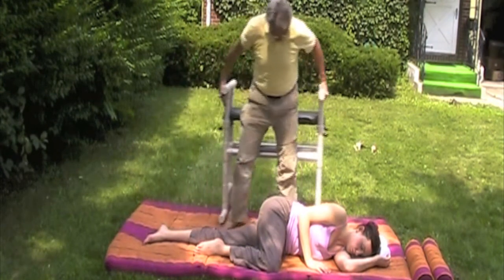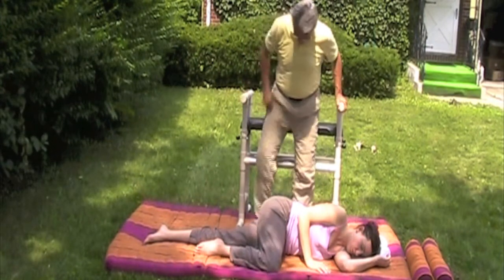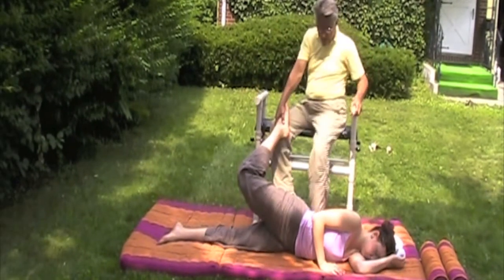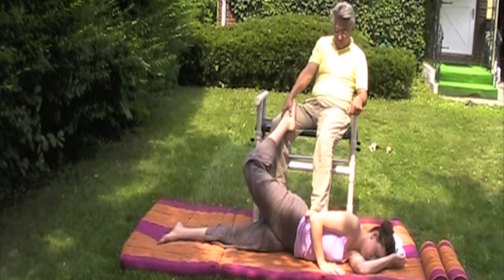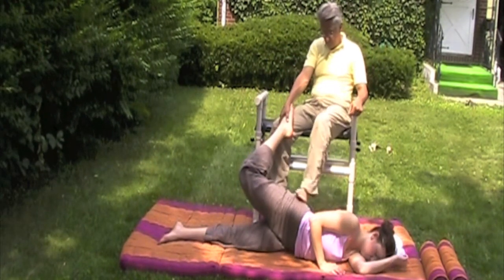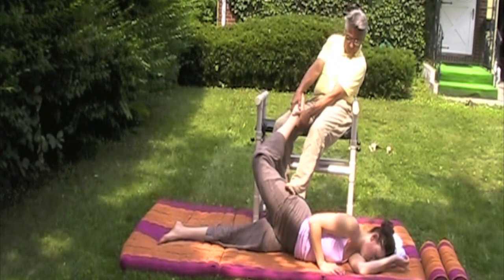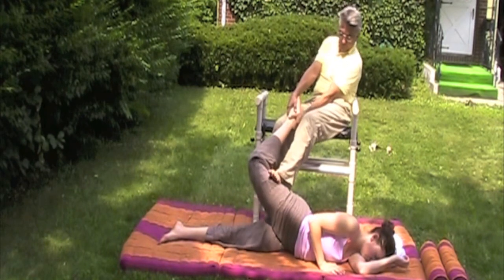Quickly slide up to the client's hip for side half locust. Clasp the client's foot on their top leg and pull it back toward you, stretching the hip flexors. Your north foot is used to compress the hamstrings, glutes, and hip. You can use both hands clasped at the ankle for added control here.